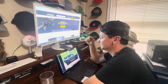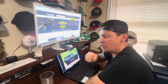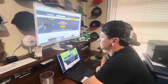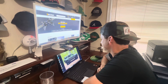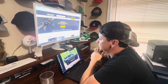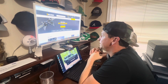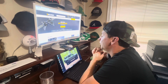Thank you for calling RealTruck, the premier truck, Jeep, and Bronco accessories designer, manufacturer, and online retailer in North America. Thank you for calling RealTruck, my name is Butch. Hey Butch, my name is Matt, how are you doing? Good, Matt — how can I help you? I am looking at a couple of exhaust systems for my Ford Bronco and wanted to get some input from an expert.